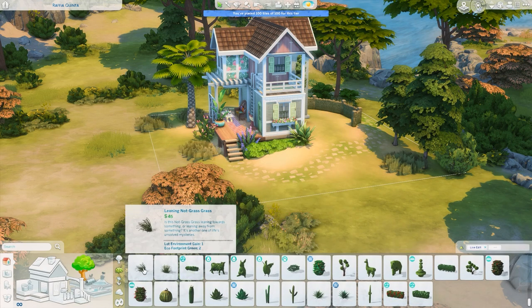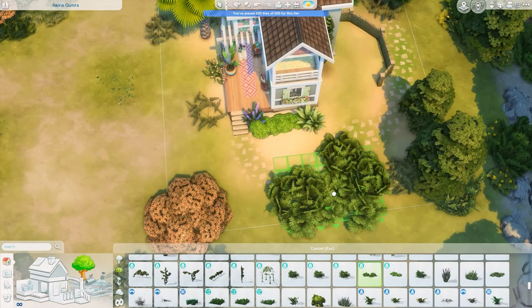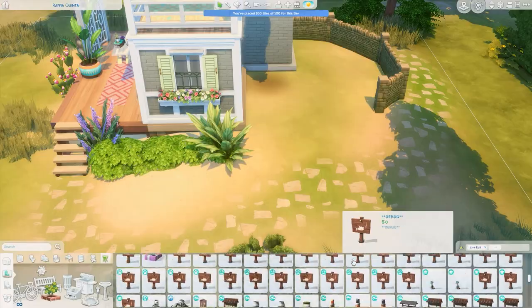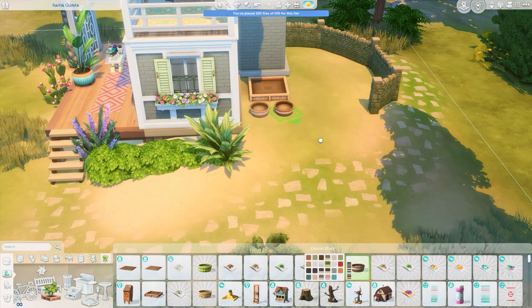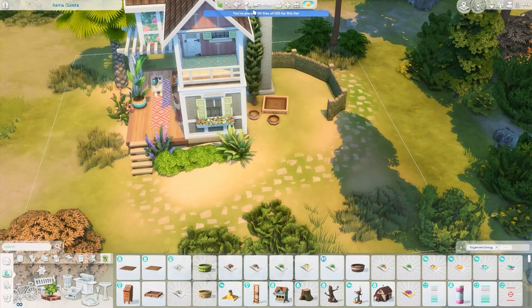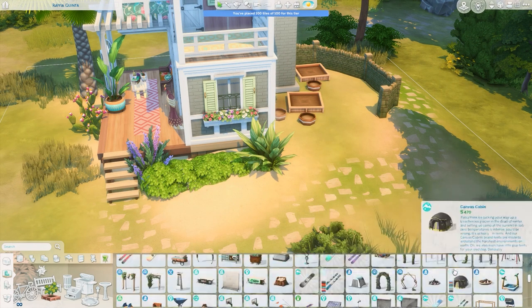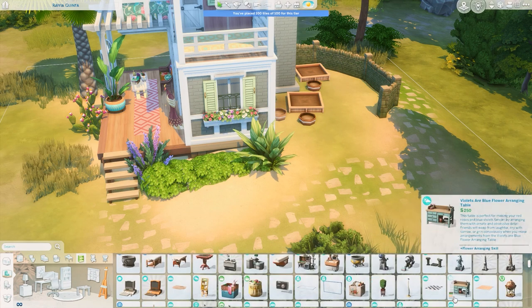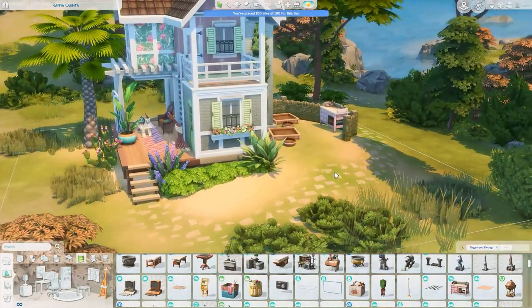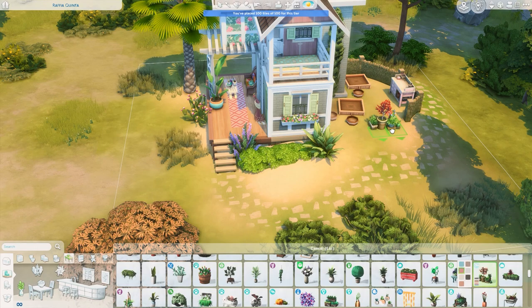Just getting some more greenery on this lot, trying to make it blend into its surroundings and feel a little bit overgrown and tucked away — I really like that look. I end up getting some planters, working on the gardening space with a variety of different shapes and sizes. We'll also get the gardening table, some decorative plants, and the trash can ends up over here a little bit later. That's one of the last things I do — I go through at the end to add the trash cans and mailbox.